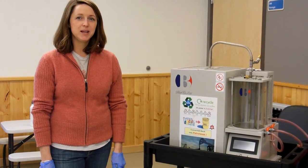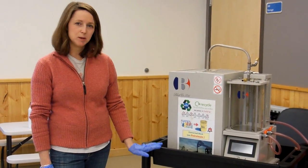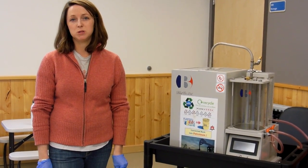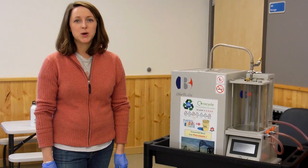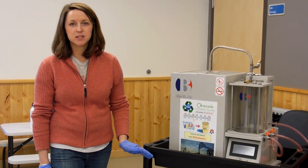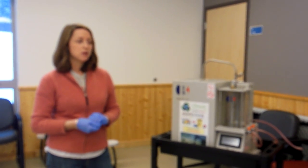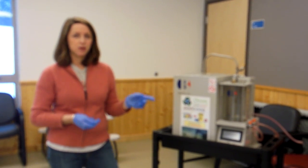Hello, this is the filming of the plastic to oil machine and processing plastics into a usable oil. A few things about this machine: the plastics that it takes are grades 2, 4, 5, and 6, which we have some set up right here.